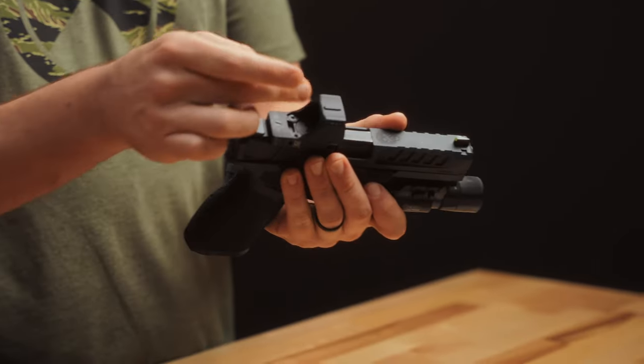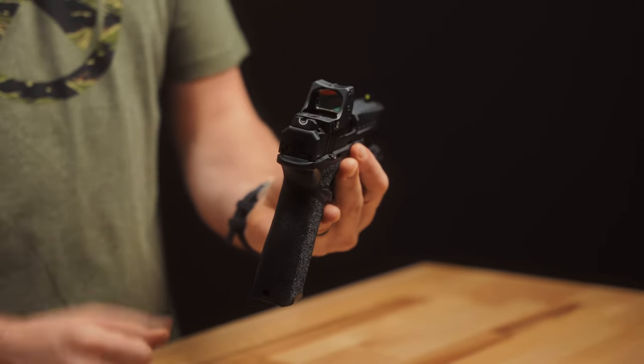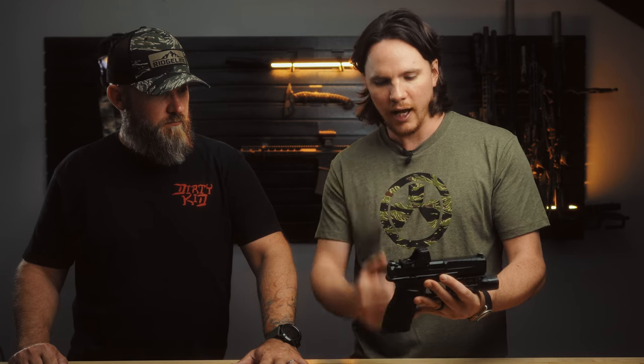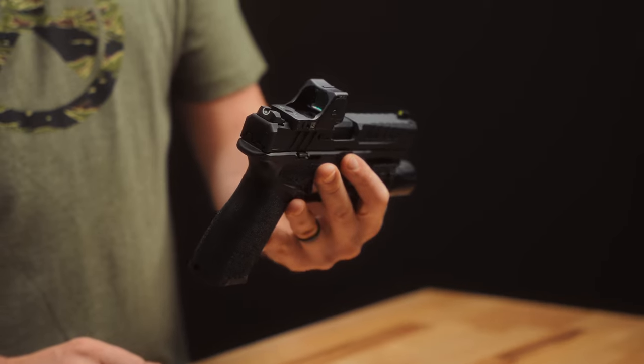They also have a molded witness mark or reference point. If you're familiar with Modern Samurai Project, he puts a line right there on his RMRs — but this is actually molded in. So if you take a paint pen to that, that's a pretty cool feature.